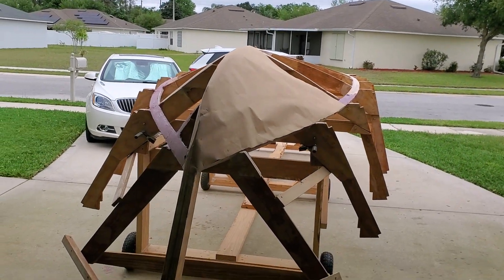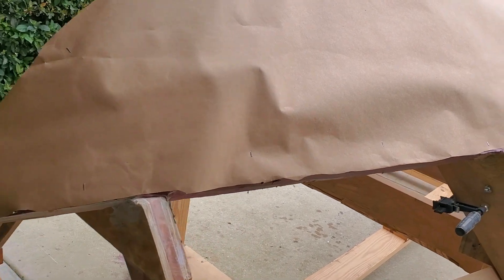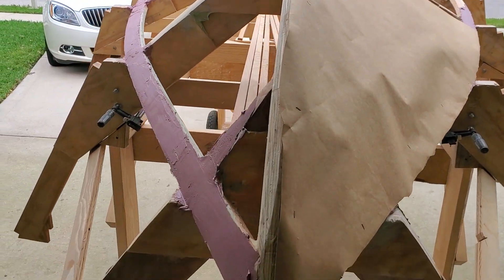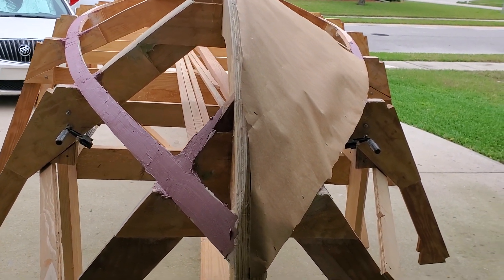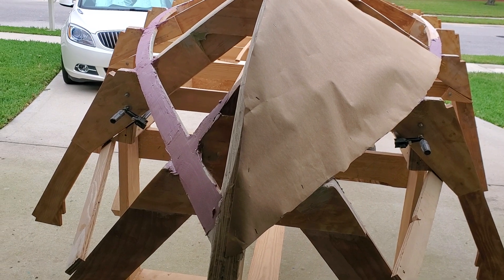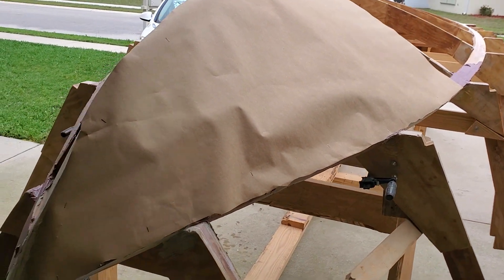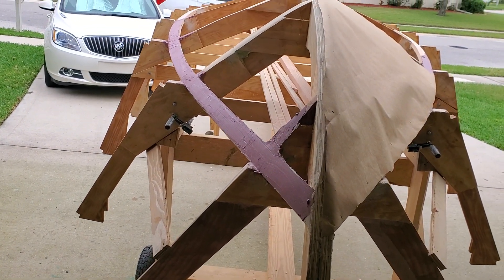Anyway, the reason why I said all that is because of this. I'm using it as a template, this craft paper, to get my measurements down for cutting. I figured that would be the best way. I don't know about putting the plywood on there and cutting it — that's the way I've done it in the past. But since I have this complicated twist into the bow, I figured, hey, why not staple a piece of craft paper on there and try to get a template out of it.